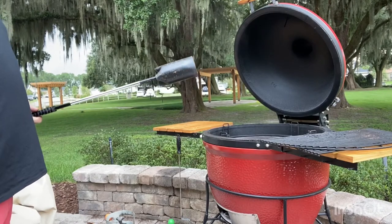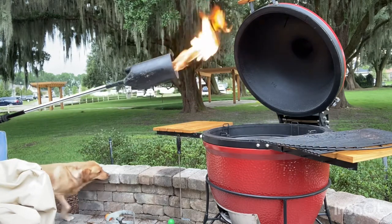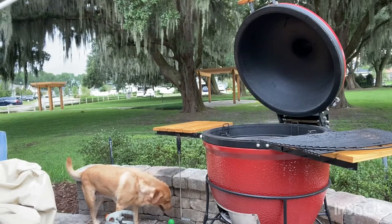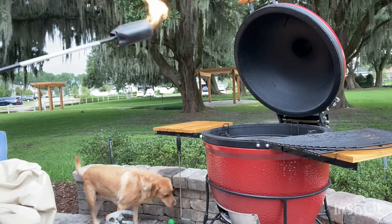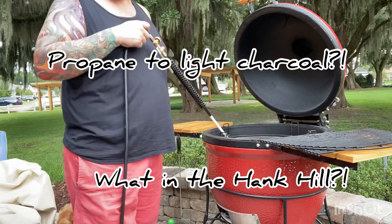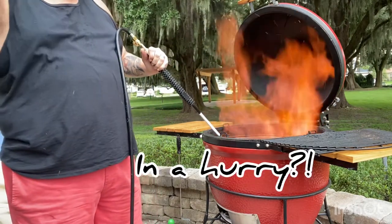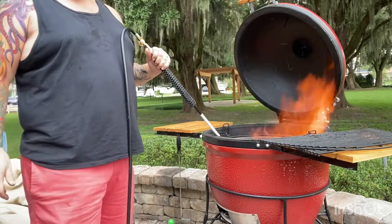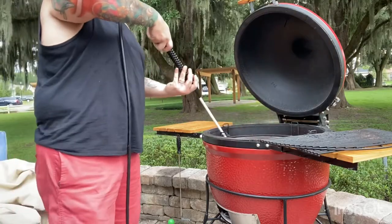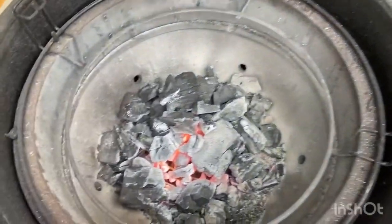We're going to use this weed torch here today. This is something I bought off Amazon, it's only like 40 bucks, but it's a flamethrower. This thing gets super hot. You can see my buddy Penny here has come to check it out — she loves this grill, she knows that all sorts of good stuff come off it. You can either just take the flame and put that down in here. I'm really trying to get a fire started here. As you can see, there's a nice fire started in my firebox, and that's what we're looking for.